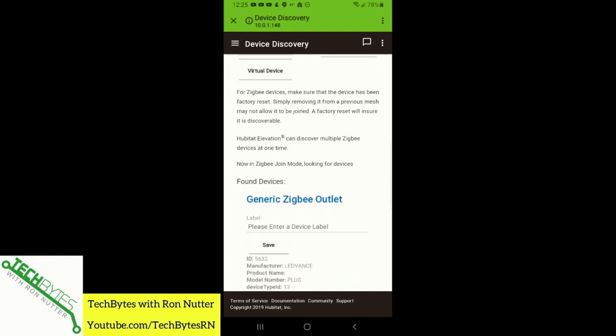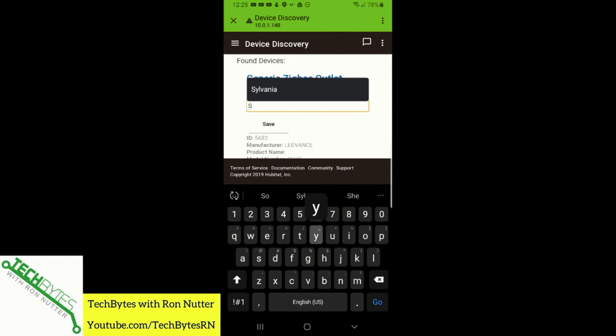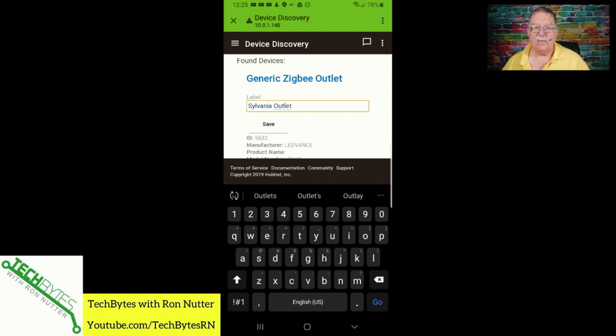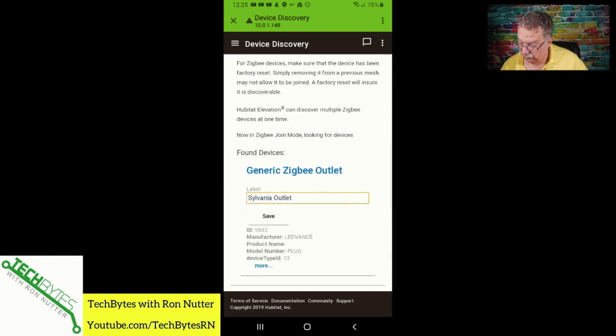That was reasonably quick — the light's already blinked a few times. So we will call this Sylvania Outlet. You can obviously rename this to whatever you want. I'm just setting these up as basic devices to get started, and we'll tap on Save.